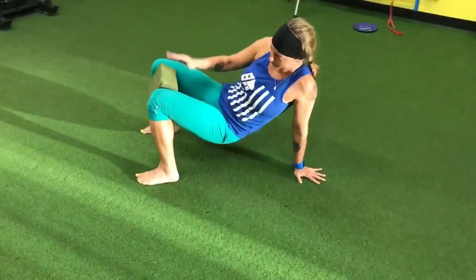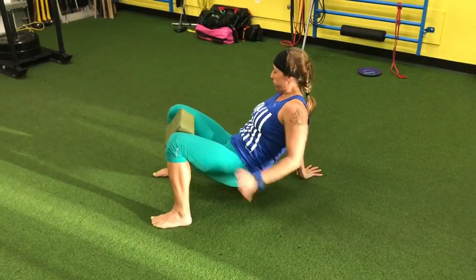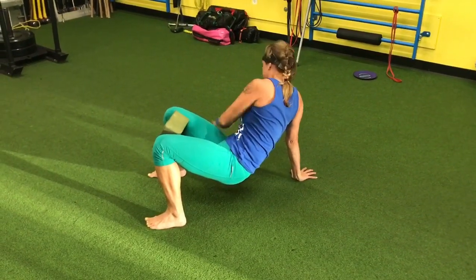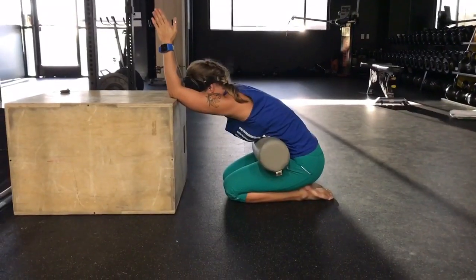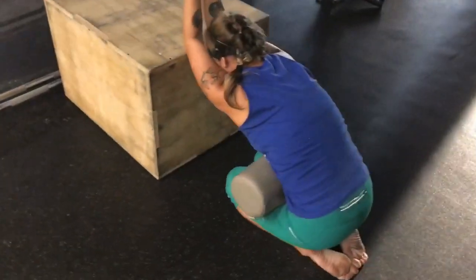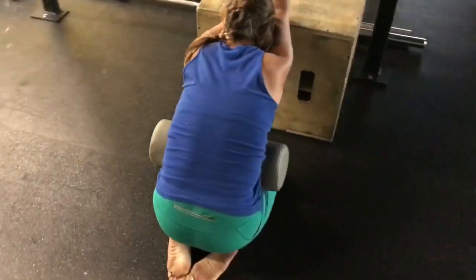On all exercises demonstrated, focus on a three-second inhale and a six-second exhale while keeping the shoulders and ribs down towards the center of your body in a flexed position.